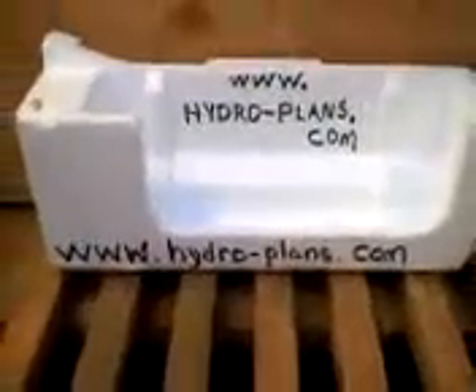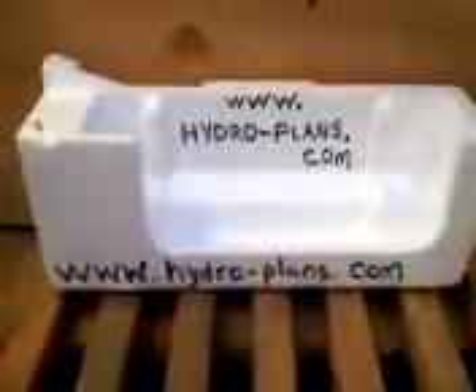Hi, this is Tim from www.hydro-plans.com and I want to show you if you want to get free plans.